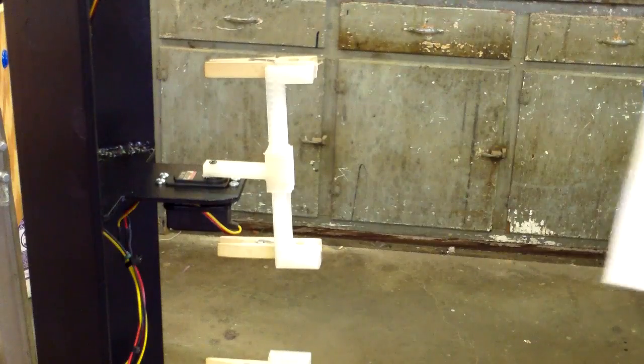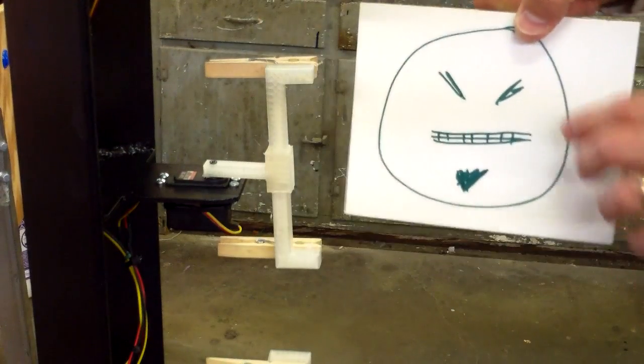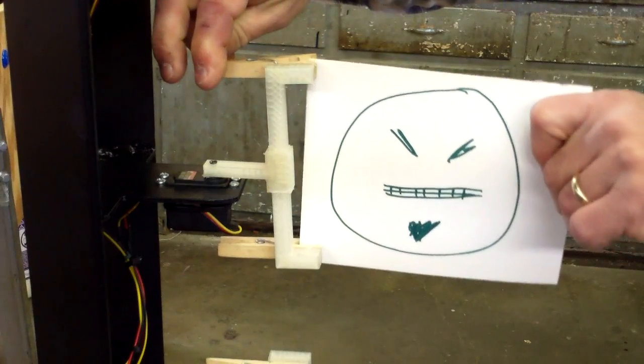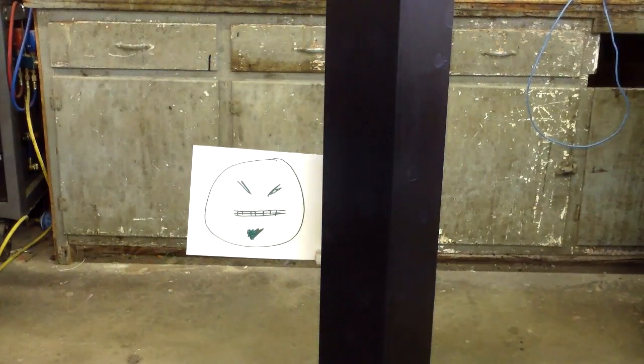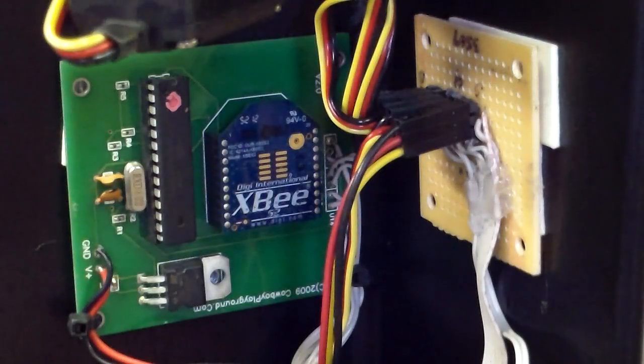The way it works is you load five paper targets into the holders on the machine. Then by remote control the machine is activated, which randomly displays the targets to be shot. The whole machine is powered by an ATmega 168, an XBee, some hobby servos, and a battery. The frame is built out of quarter-inch steel which can stand up to most handgun rounds, so there's no need to worry about missing the machine and hitting the target.